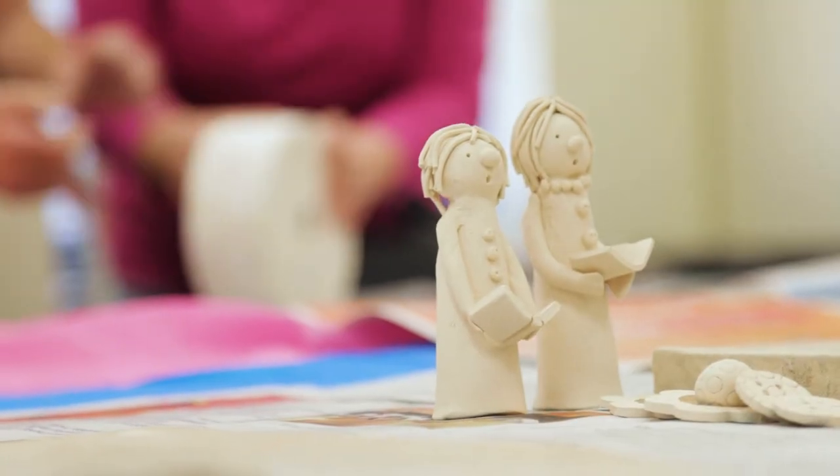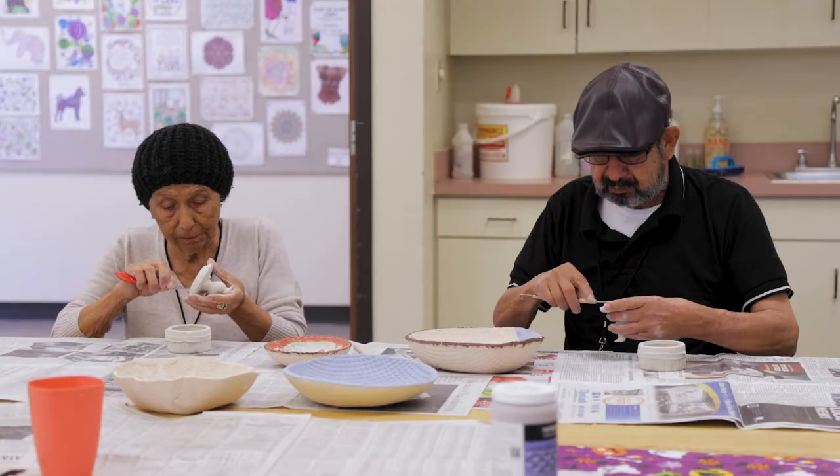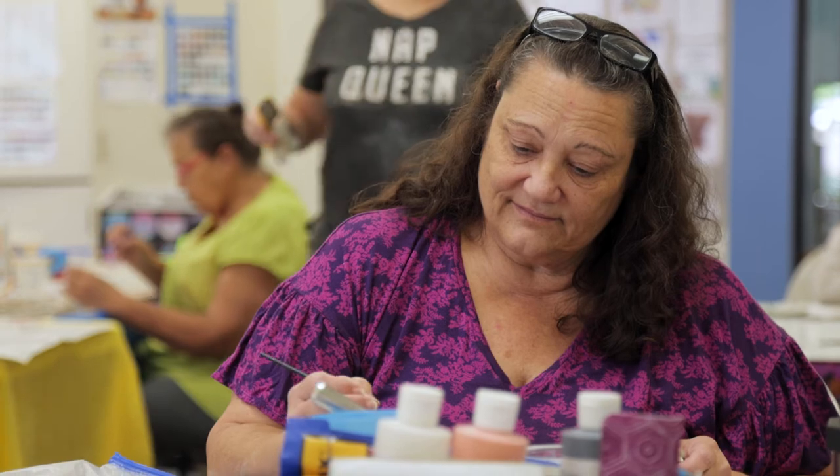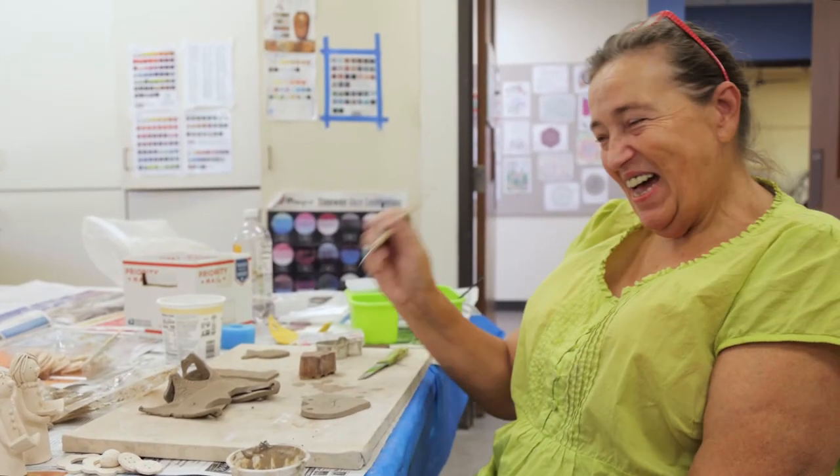I don't do the one with the mold — I'd rather do my own stuff. I saw this by accident, and luckily I passed the age limit to be in here. I'm like, yippee-ki-yay, I'm over 50, I can actually do this!